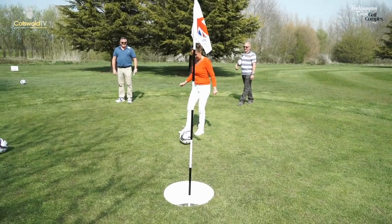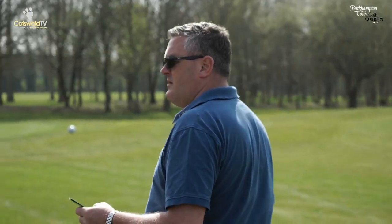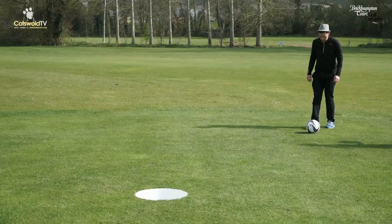It's the same par system — each hole has a par, so the course has a par as well. Depending on how many strokes you take going around the course depends whether you win your group or the competition. Obviously, the least amount of strokes you take, the better player you are.